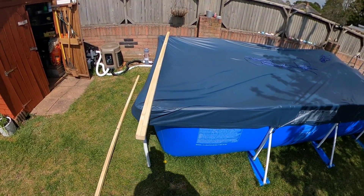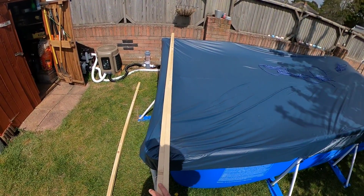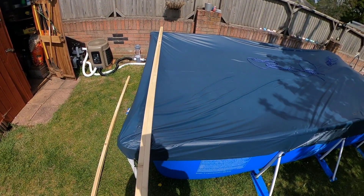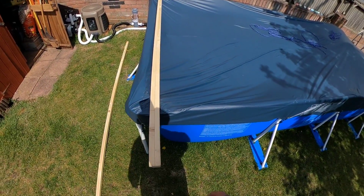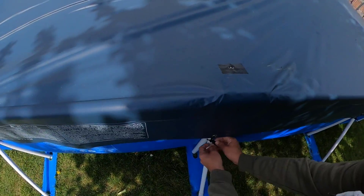I just want to give everyone a quick update and show this in motion. If you see my other video, I talk about sort of a setup. I just want to show how quickly and easily it is to do the covers.